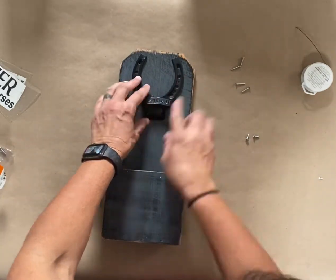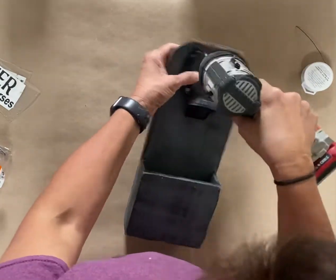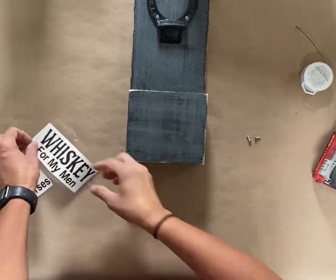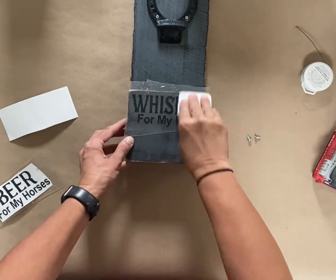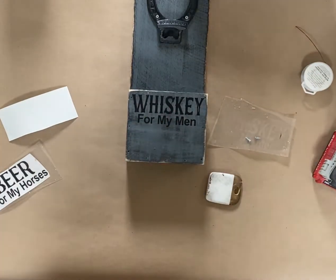I'm going to go ahead and attach the bottle opener with some screws. I just align it by eyeballing, and then I'm going to put four screws in it — two at the top and two at the bottom. Just make sure your screws aren't going through the back too terribly. If they go through just a teeny tiny bit, because that picket fence material is kind of thin, that's no big deal. But just make sure they're not going through a significant amount.